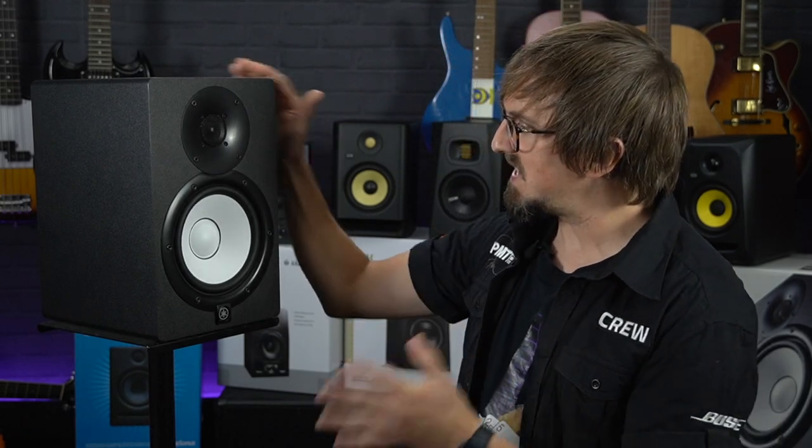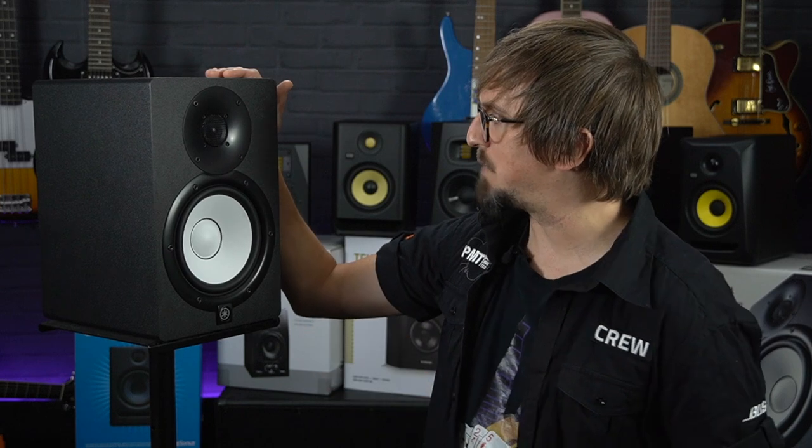First up on our list of best home studio monitors is the Yamaha HS7 matched pair. Yamaha near-field reference monitors with their iconic white woofers have been an industry standard in studios around the world since the 1970s, renowned for their honest, accurate sound reproduction, and the HS range maintains this legacy whilst still remaining affordable enough for most home studios.